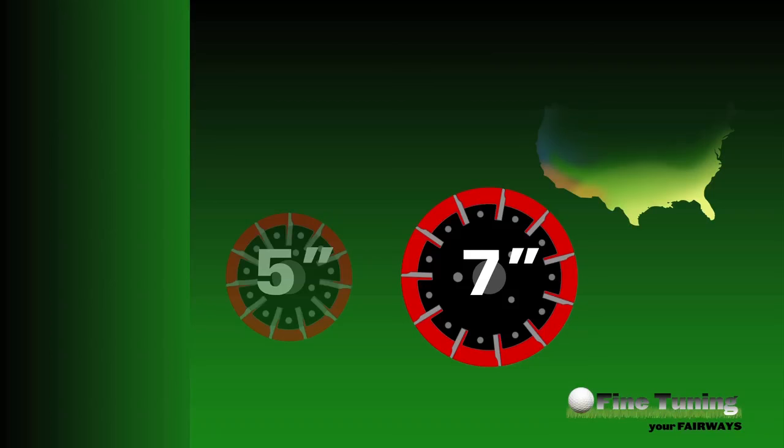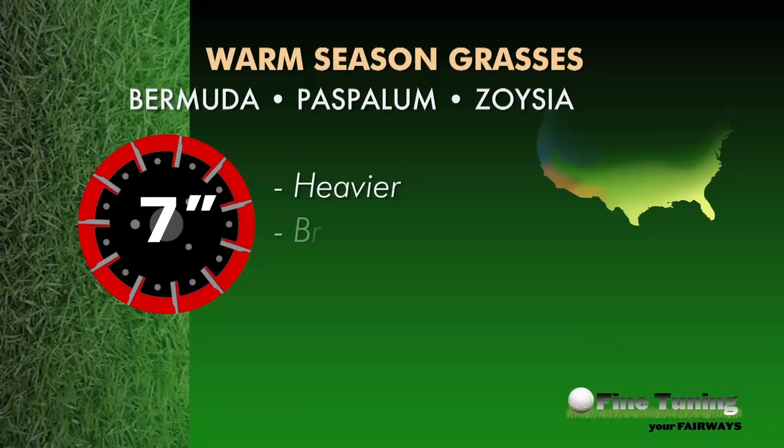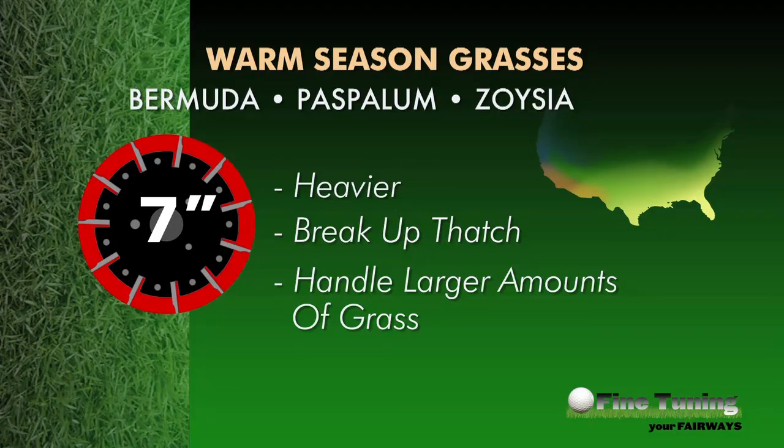First, because the cutting units are heavier, they can actually get down into the turf to cut the grass and break up thatch, versus a lighter 5-inch reel that may float over the top of the turf. Additionally, like a farm combine harvesting wheat, a larger 7-inch diameter reel can digest the larger amounts of grass generated in the prime growing season and reduce the possibility of reel plugging.